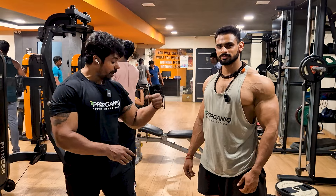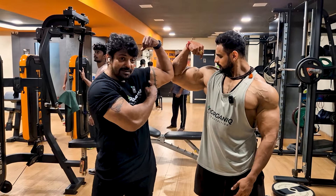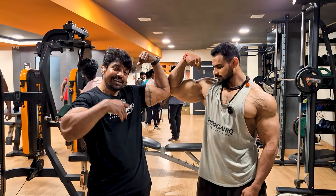Triceps and biceps are complete. Pumping is super. What are the biceps size? Guess in the next class.